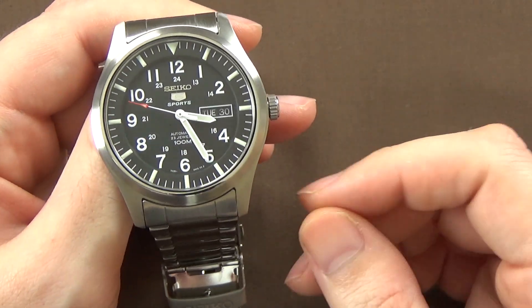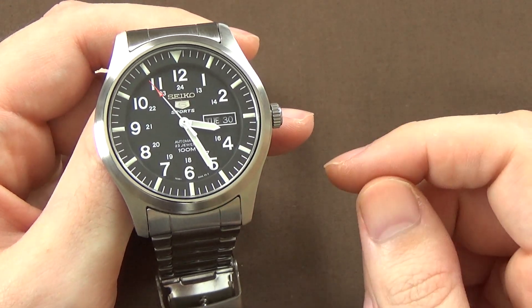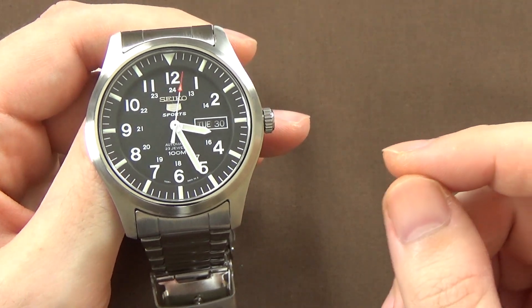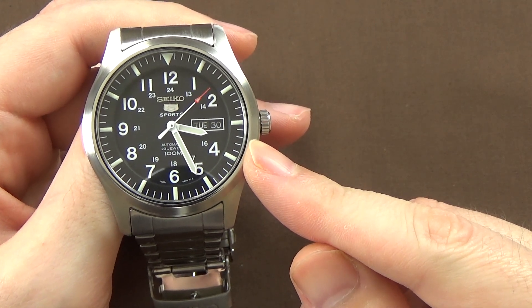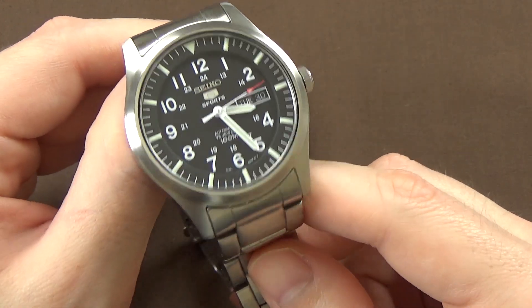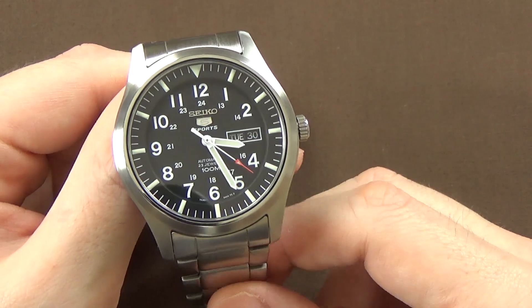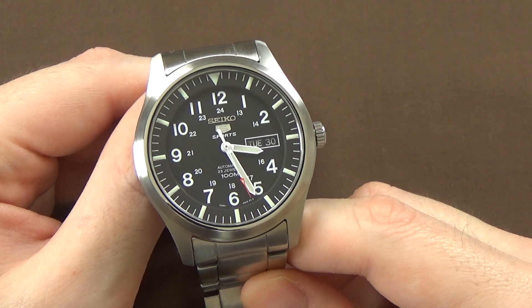On accuracy, since the 7S36 and 7S26 are essentially identical, the advertised accuracy is between minus 20 seconds per day and as much as plus 40 seconds per day — not particularly impressive. Most people with Seiko 5 watches report much better accuracy than that; I've never had a Seiko 5 running 20 seconds slow or 40 seconds fast. But plus or minus 10 to 15 seconds per day is super common.